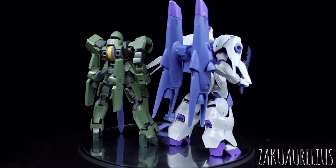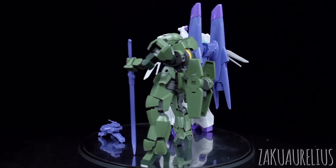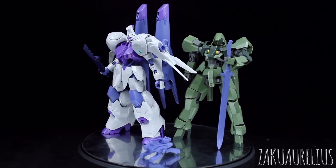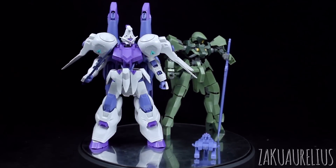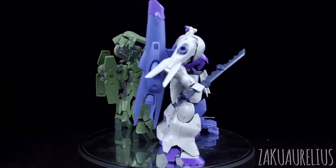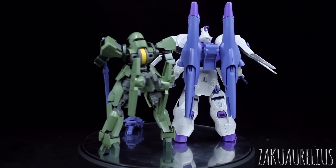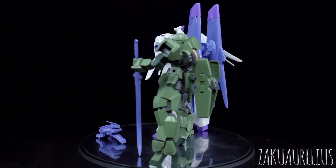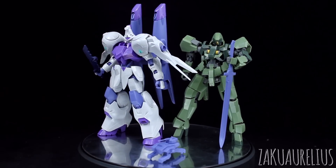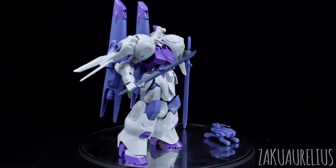Really nice set. It is very specialized — the majority of this is going to be for the Kimaris. If you don't have an HG Kimaris, there's really not going to be a whole lot of point to this. I don't think anyone's really going to want to spend $6 or more to get just the Mobile Worker or the sword for the Graze. If you've got an HG Kimaris, this is a really great set for it. It is going to require some painting and some seam line removal, but it is an HG, so it really shouldn't come as too much of a surprise. Anyway, thank you for watching — if you have any questions or comments, leave those down below. See you guys next time!